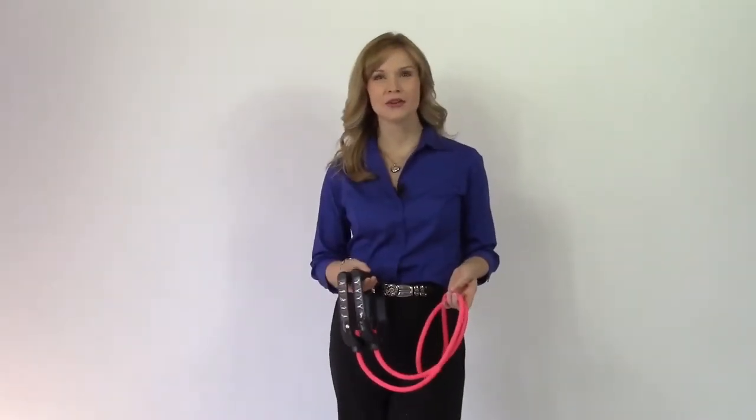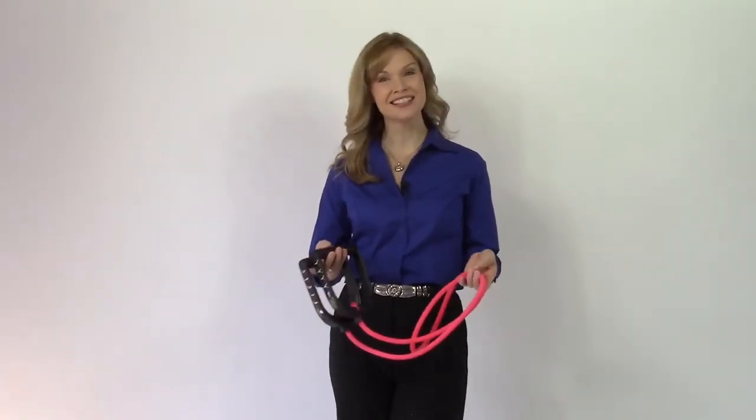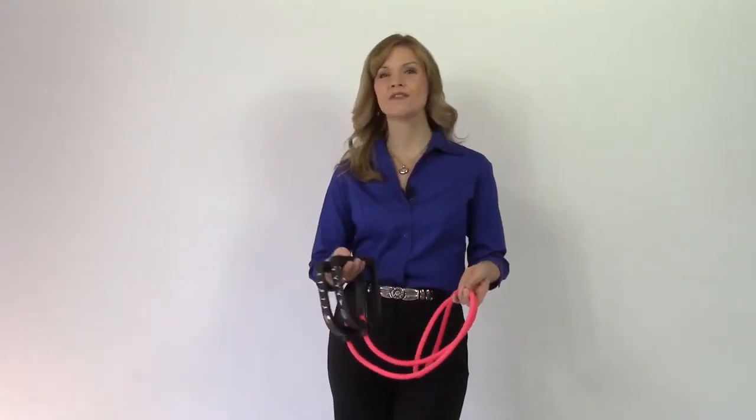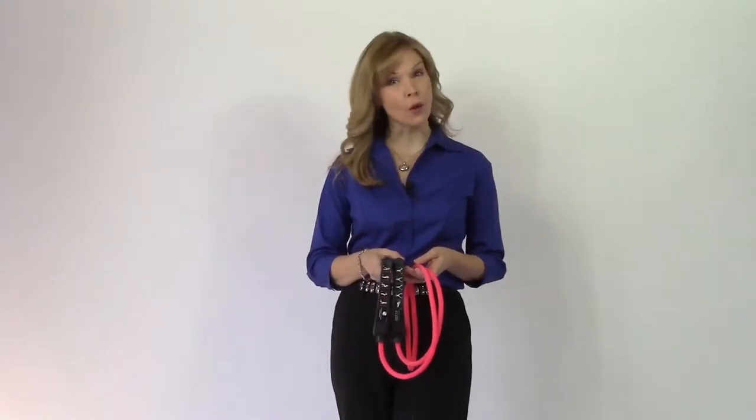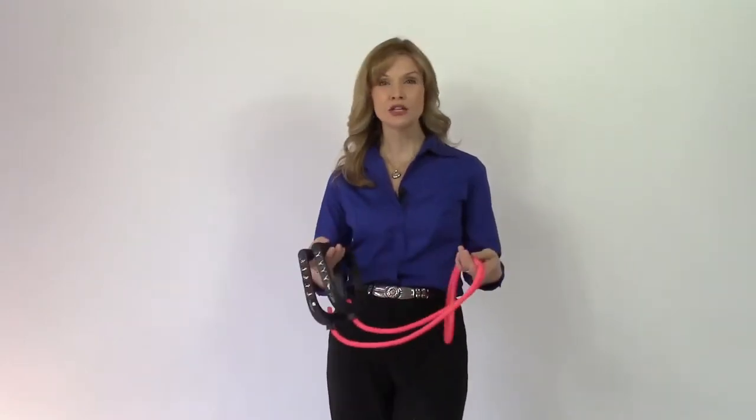Hi, I'm Trisha Pine from RejoiceInYourVoice.com, home of the Complete Singer System. This is the video demonstration for part four in my five-part series, sharing creative ways to integrate breath into your singing.